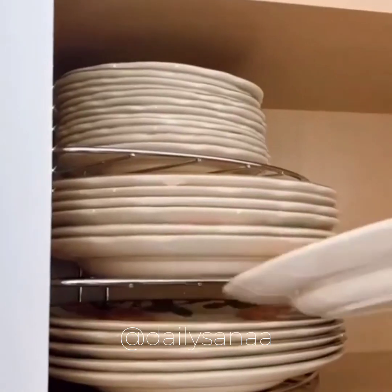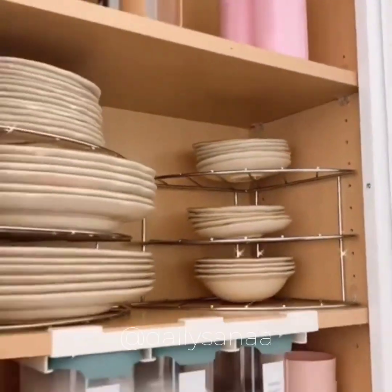And utilize every square inch of kitchen cabinet space with these corner shelves that allow you to easily stack all of your dishes, pots, and pans.